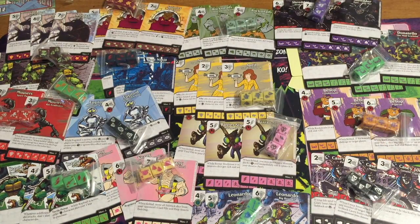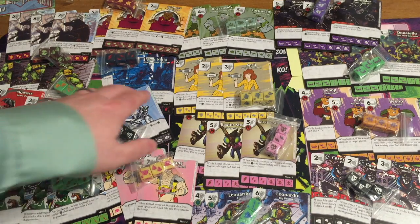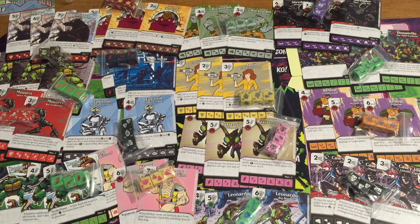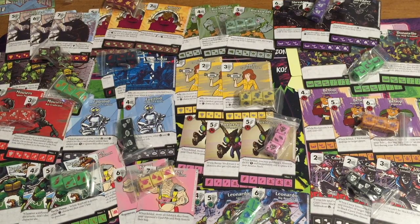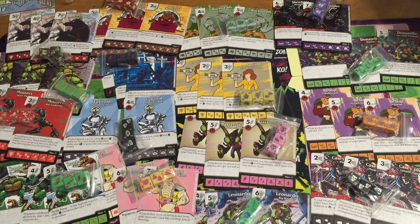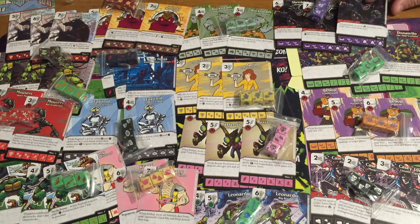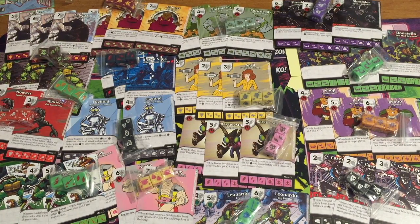That pretty much covers all your main characters. The only one I'm a little surprised about is Fugitoid. I would have put Slash in, or Leatherhead — Leatherhead is fun in the cartoon. The Rat King, Rock Soldier — there are more iconic villains. Unless Fugitoid is bigger in the current cartoon. What about the ninja trolls from Part 2, Tokka and Rahzar? Or at least have a Vanilla Ice card or Super Shredder. That 'foot join me' — when fielded, move all villain dice from your used pile to your prep area. That's pretty brutal, and that's the only eight in the whole set.